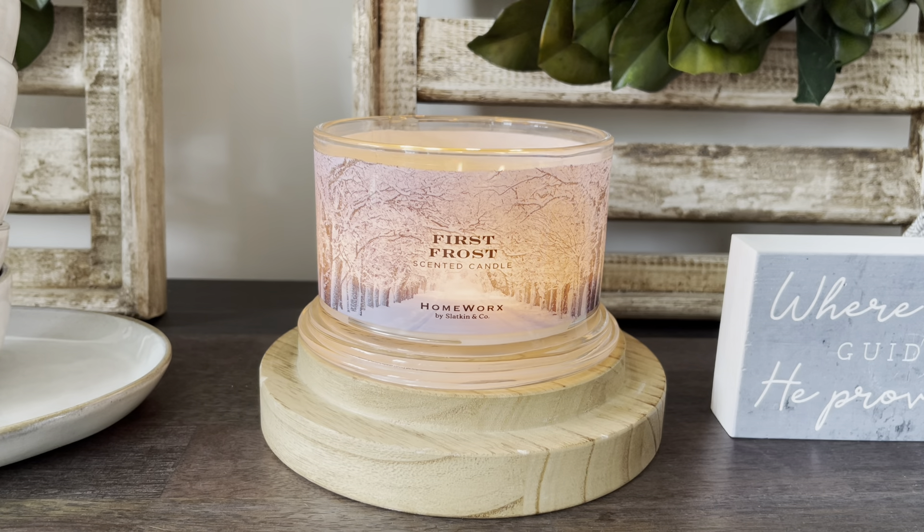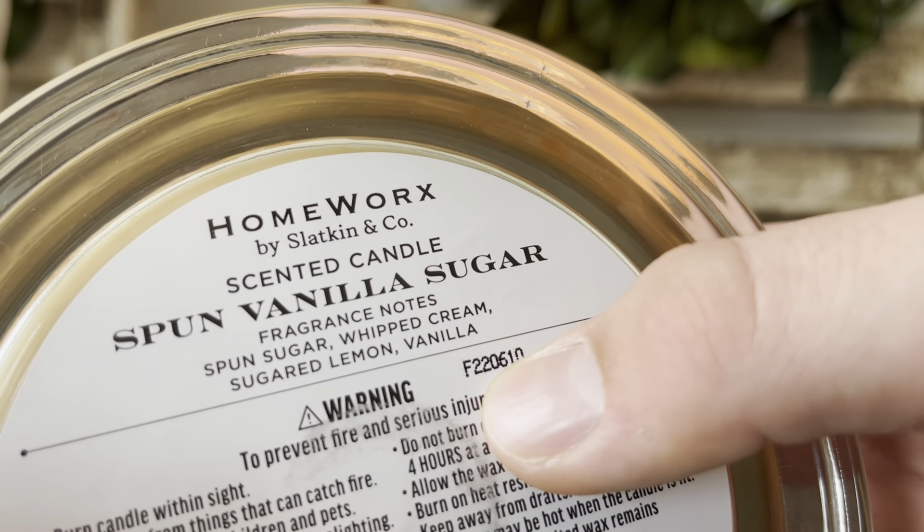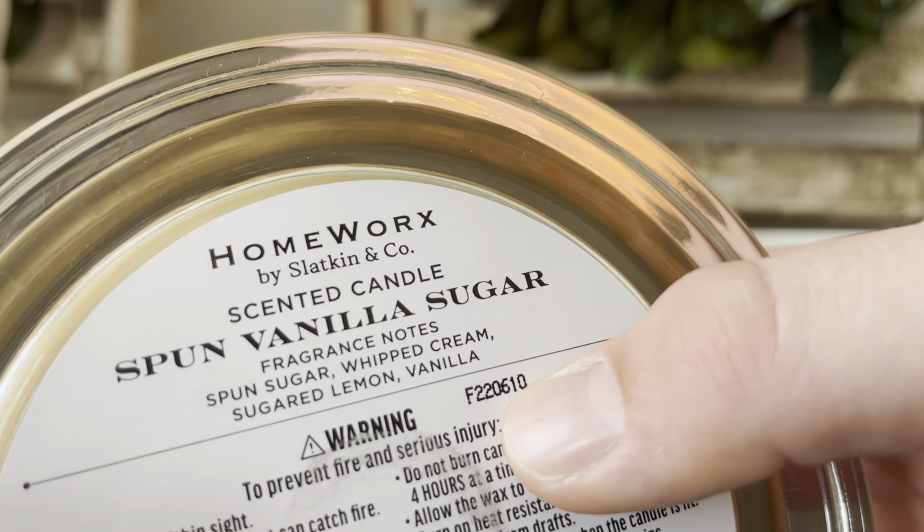So as you can see, it's this number right here — it starts with an F, and I believe that means like fall maybe, but I'm not sure. So it's 220610: the year is 2022, 06 is the month — so June — and then 10 is the day, so June 10th of 2022. That is how you find the pour date on there.